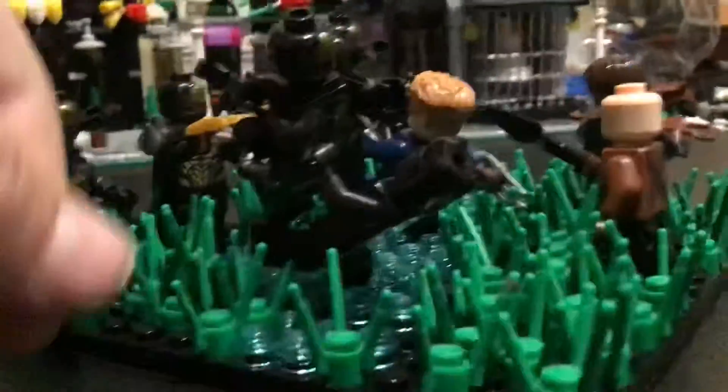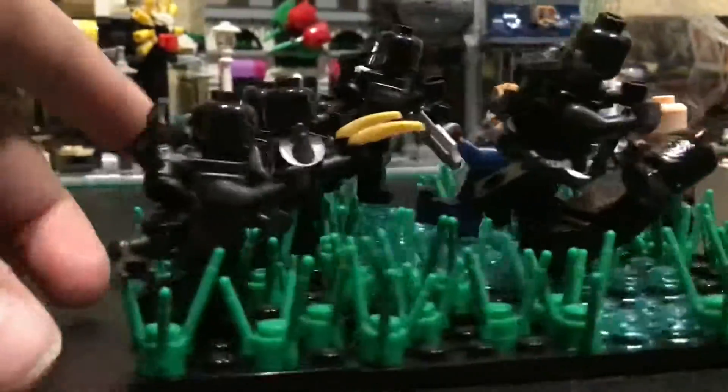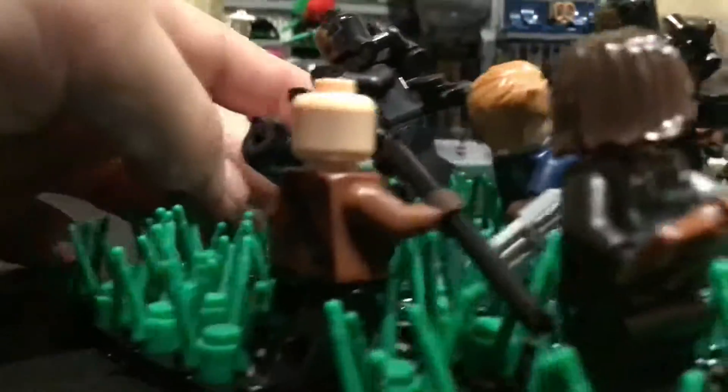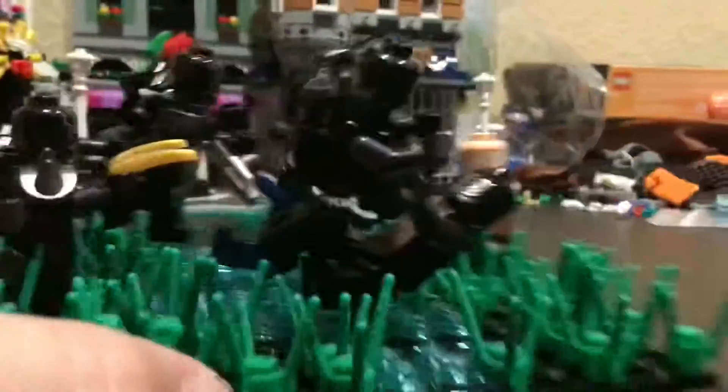Then I got Black Panther being tackled by an Outrider. How I got the connection to work is Black Panther is holding onto the Outrider's foot. You can see — the Outrider does sometimes fall off. But the Outrider is attacking Black Panther.